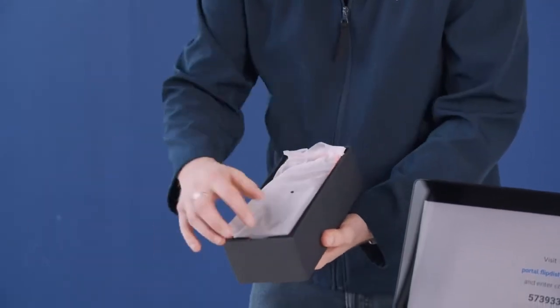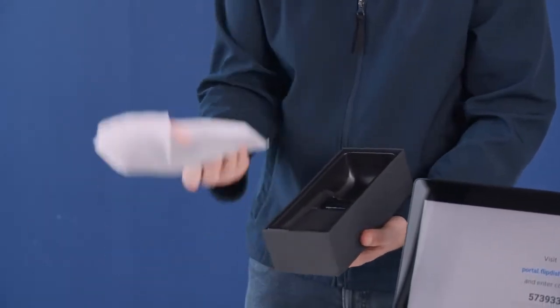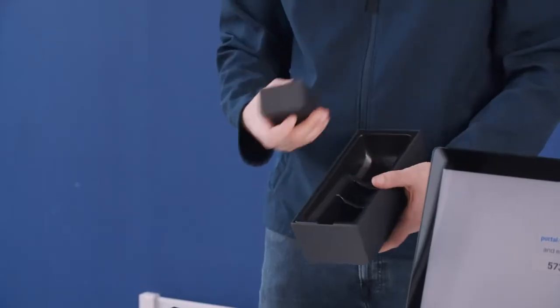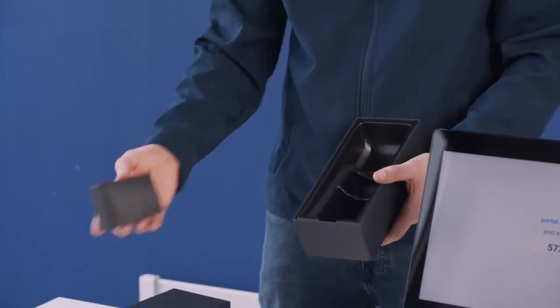Within this box you will receive the terminal itself, which is this here. You'll also receive a spare paper roll and the power cable and charger in this small black box.